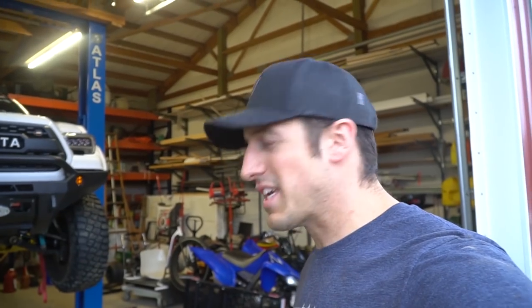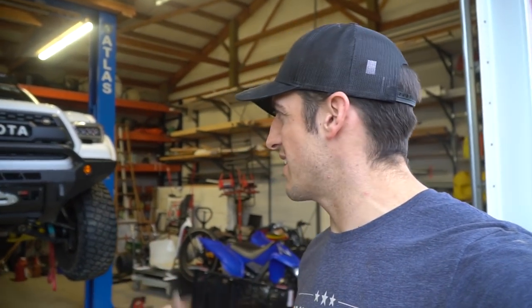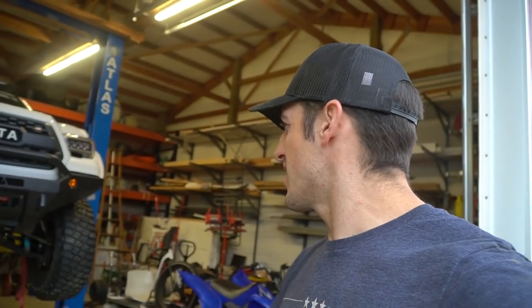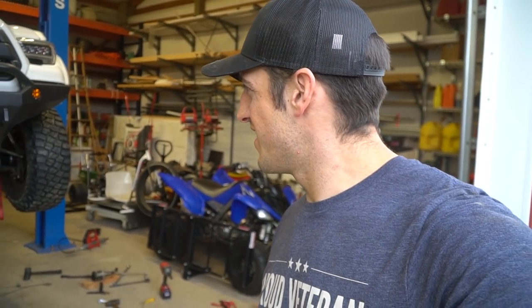Now I gotta figure out what I'm gonna do with the skid plate. I think I can hammer it and kind of straighten out those little tabs. And like Tyler was saying, those tabs seem to be designed to squash so that you damage the skid plate and not the truck. If they were super solid it might have bent the frame.